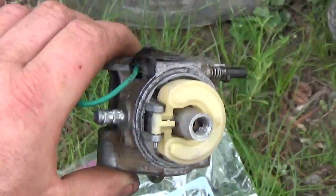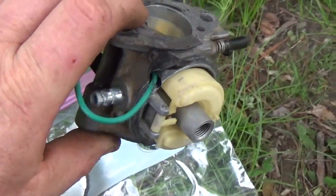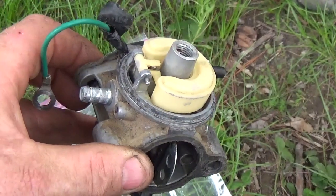Now obviously you're going to see that they've even put tape on the grounding wire. I have no idea why — I actually find that to be very shocking. But needless to say, as you can clearly see, it's there.